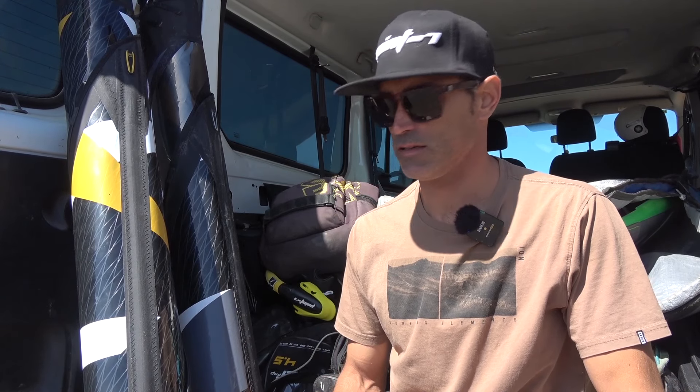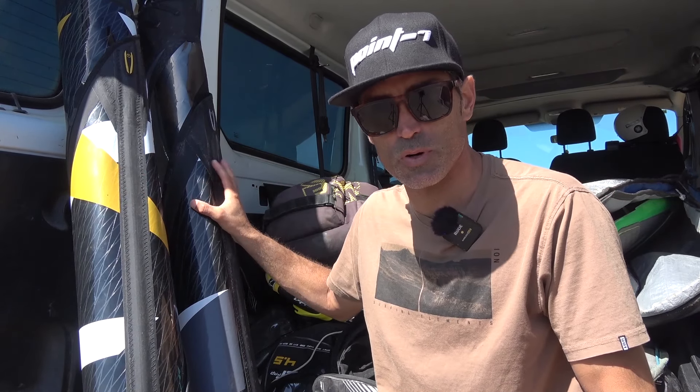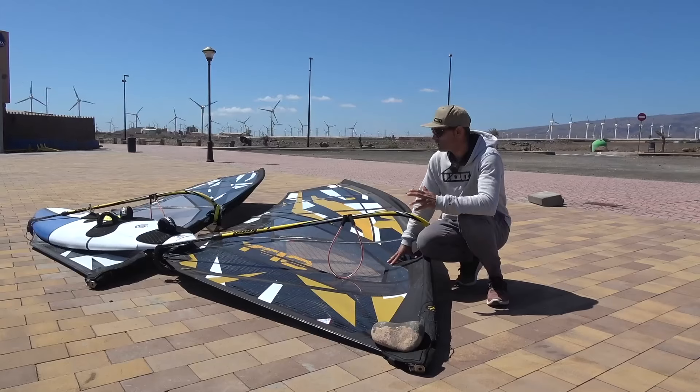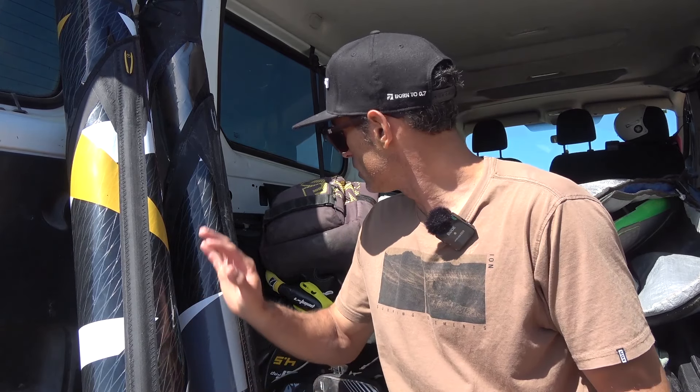Hi, I'm Giuseppe. I'm back with a new tutorial. In the past tutorials, I did the testing between the Spy and the Salt Pro, and during the filming I had a problem with the battery of the microphone and couldn't give you the feedback. So today I will give you my feedback and feelings about the difference between these two sails.